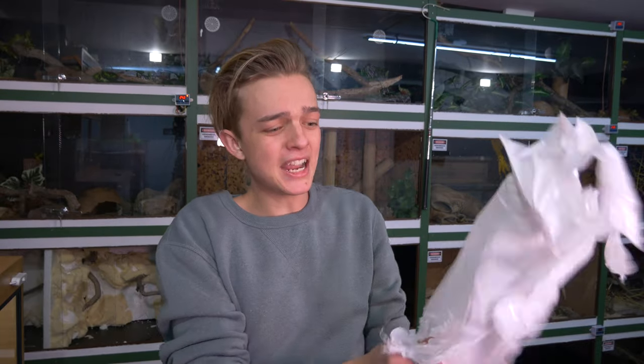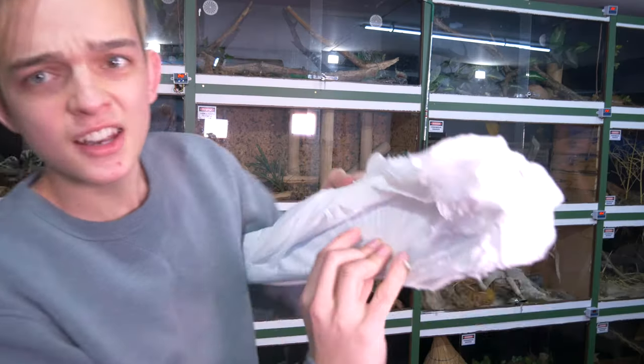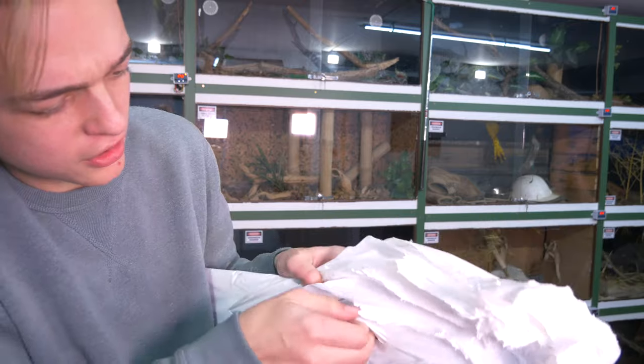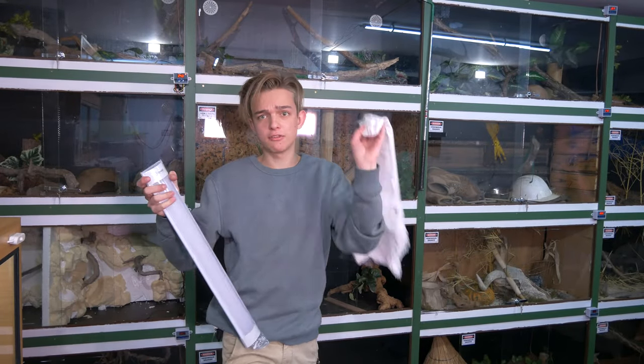There's like so many freaking layers of plastic - this is not the best environmentally friendly packaging. Okay, finally, there's the light strips. Like seriously, that's about a hundred layers of plastic - we need to reconsider the way we package things for sure.